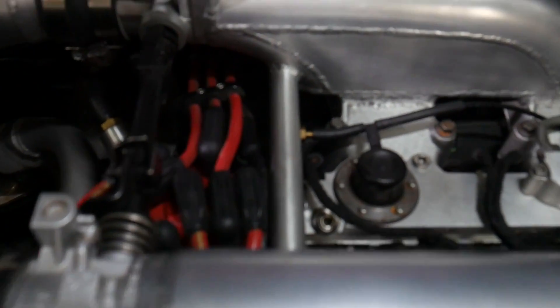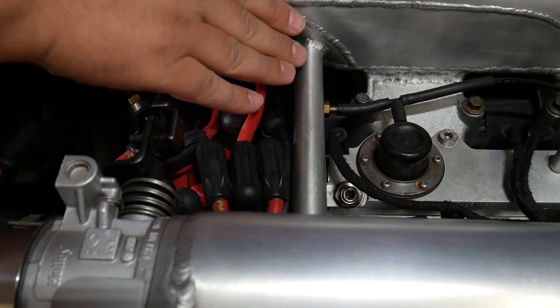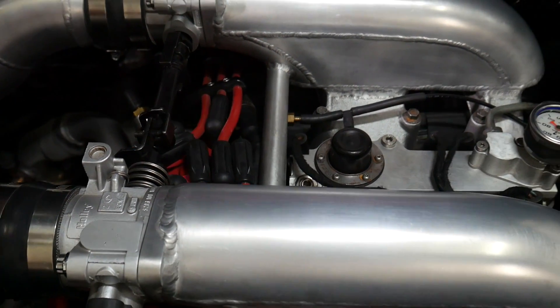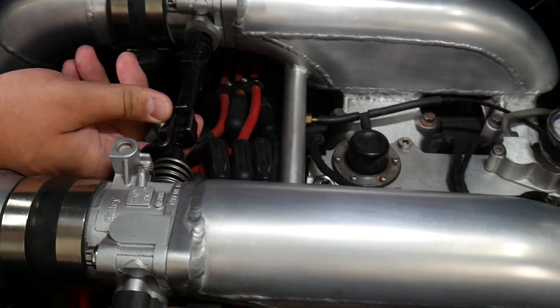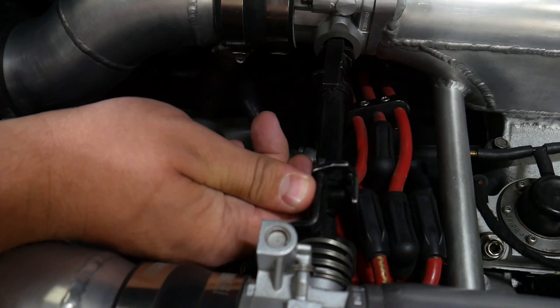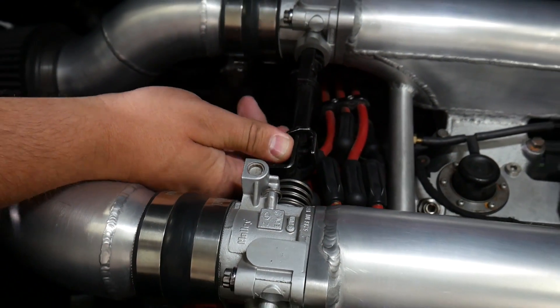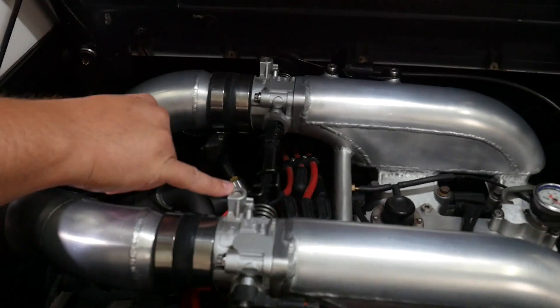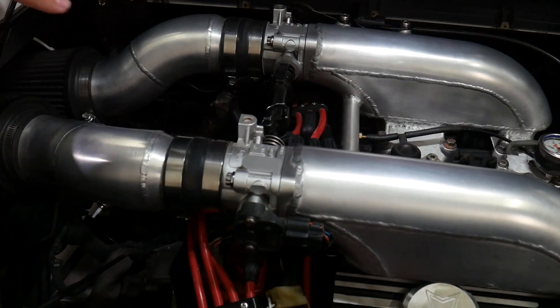One thing you'll notice is there's a huge balance tube between the two manifolds, and I think that has a lot to do with it working. You're not just getting half the air on this side and half the air on this side — it's sharing a large amount of airflow between them. And you can see here there's a lot of adjustability: there's a set screw that lets you change how they open together, and there are additional adjustment screws that control how the two throttle blades operate. Really cool setup.